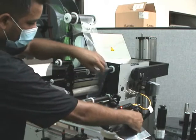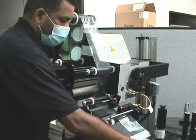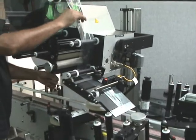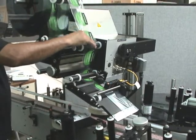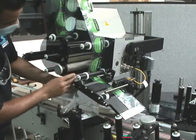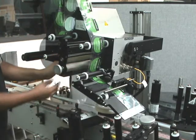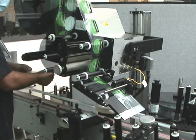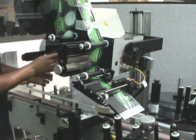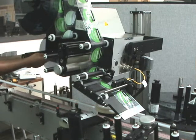We're threading the liner through the peeler bar assembly, putting the liner through the fork in the label sensor, and going around the peel tip. By hand, he's pulling the labels and liner back far enough to eventually wrap around the rewind. Now we're going through the drive and nip roll assembly — it's been opened so we can use it. He's pulling it tight and closing it, then running the liner around the dancer assembly and sticking it through the rewind.